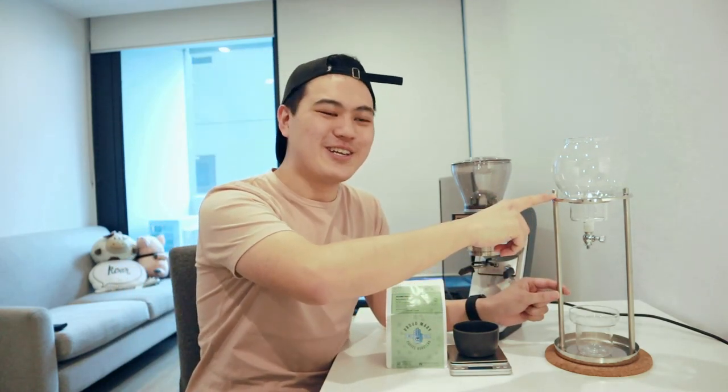Alright, what is up YouTube? My name is Kelvin, you're tuning in to Kaleidoscope and today we are going to be making cold brew coffee from my new cold drip tower. I'm so excited.